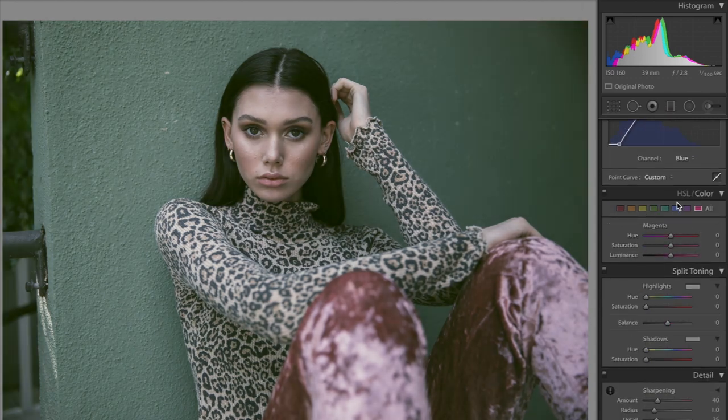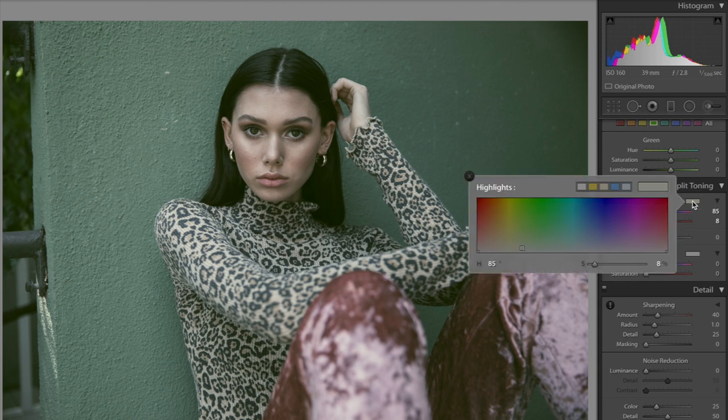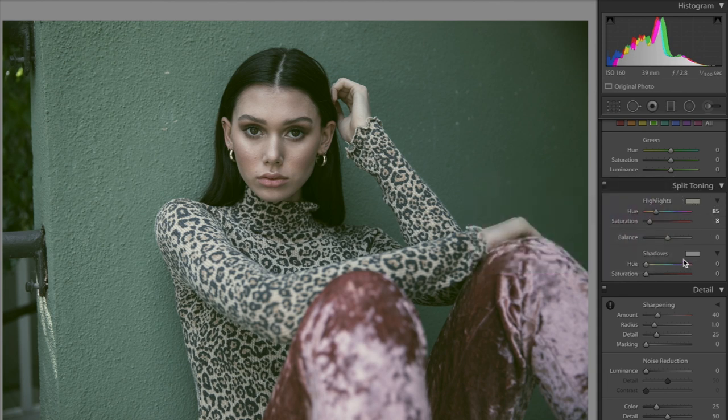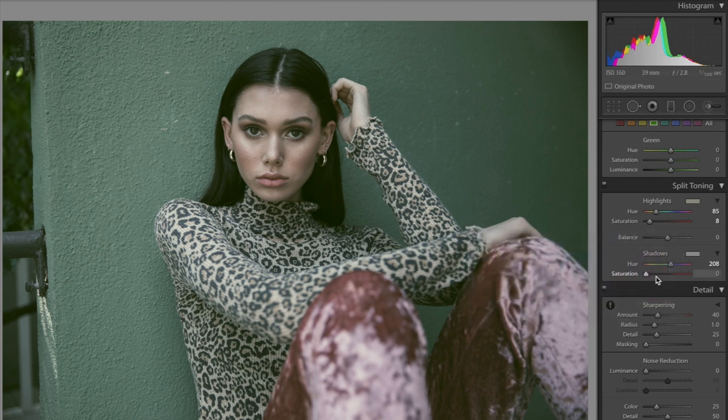I'm skipping over hue, saturation, and luminance, and going to split toning. The highlights and shadows are really going to define this picture — there are so many different ways to color the photo using these two options. I selected a very light green color for highlights, and for shadows we did 208, which is more on the blue side. It makes no difference unless you increase the saturation.